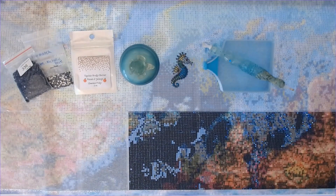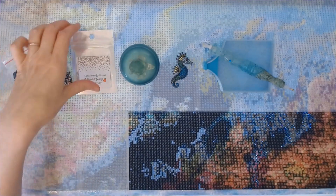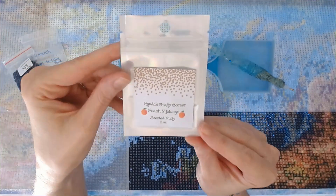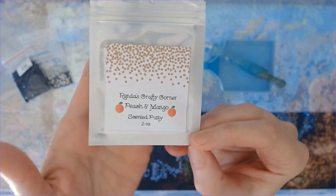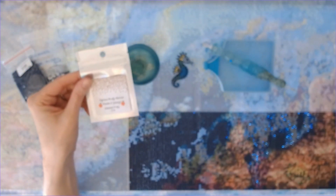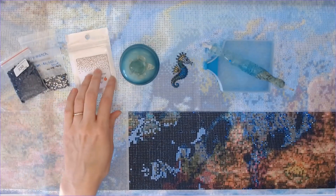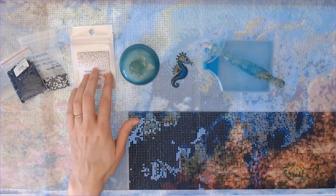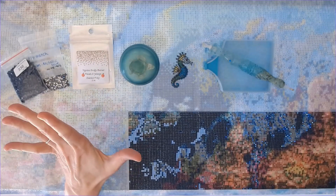It's got a lot of confetti — a whole lot of confetti! I am using Randa's Crafty Corner Peach and Mango today in my multi-placer and my single placer. Randa is also a wonderful sponsor for the event, so thank you so much Randa. I love her putty — it works fabulous, don't have to change it out for at least a week, sometimes more.